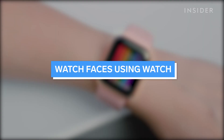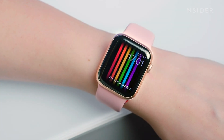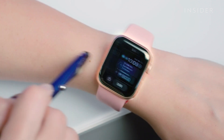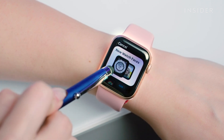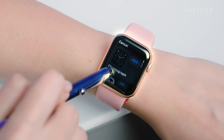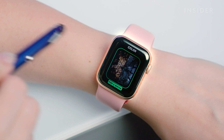Now let's go over customizing your watch face from the watch itself. To add a new watch face, press and hold on the current watch face. Swipe left until you reach a window that reads New, then tap the plus icon. Scroll through the list of available watch faces by turning the digital crown or swiping with your finger, then tap the watch face you like to add it to your collection.